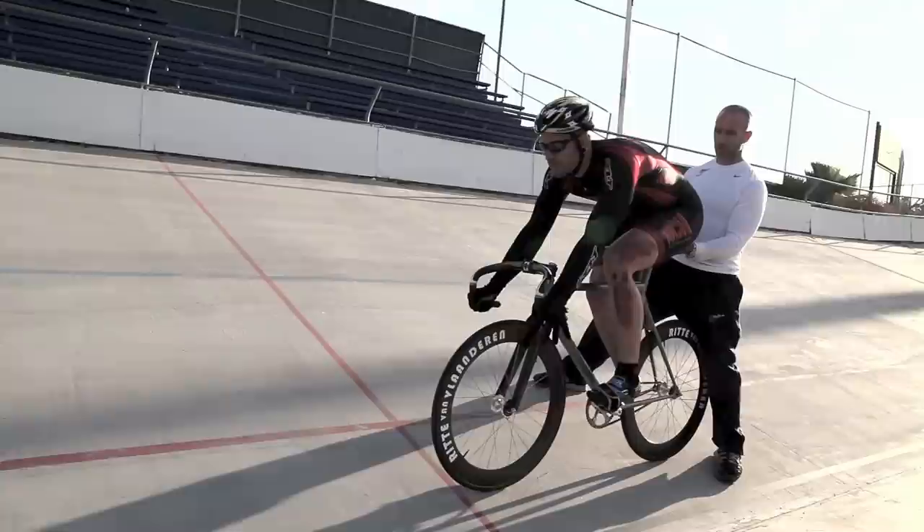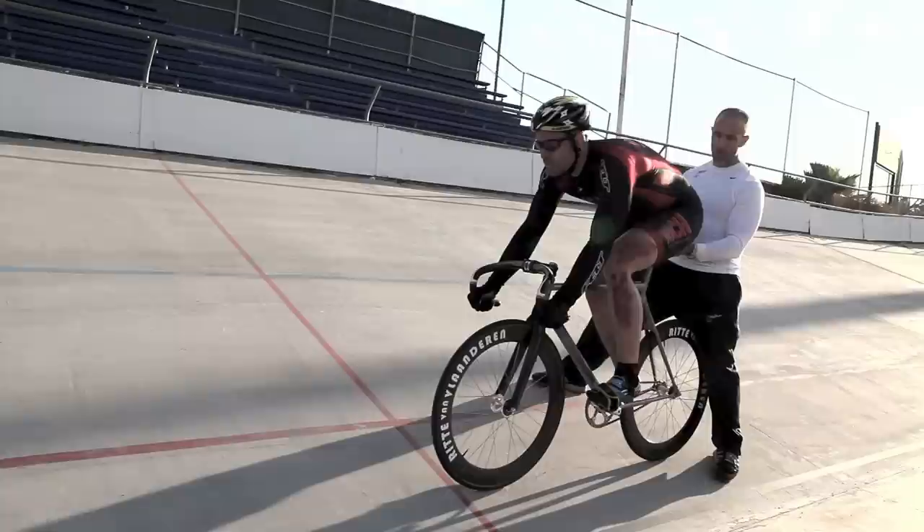If you're crooked when you're on the bike — like your ass is maybe on one side of the saddle — you're going to get all squirrely coming off the line. So you want to be nice and symmetrical on the start. And Jack is nice and relaxed and composed.